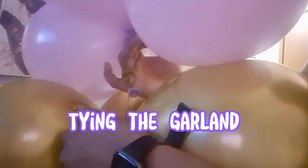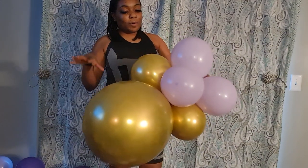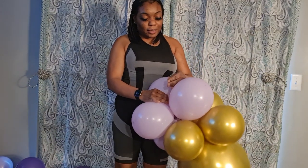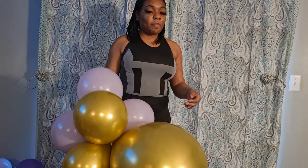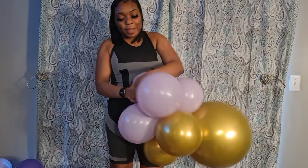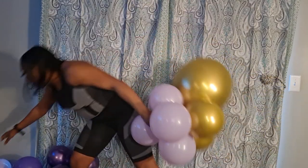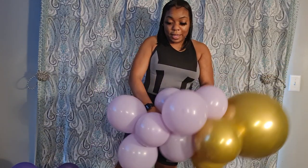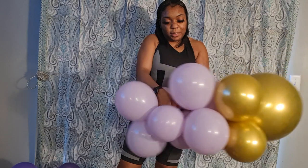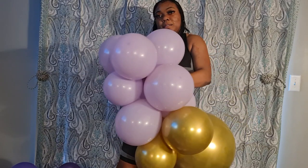Now you should have your two quads together to make your cluster. When I do color blocking — which is essentially grouping your balloons by color — I do a minimum of two quads together per block. I'm going to grab another lavender quad, grab a long neck, and tie it to another neck to add it to the cluster.